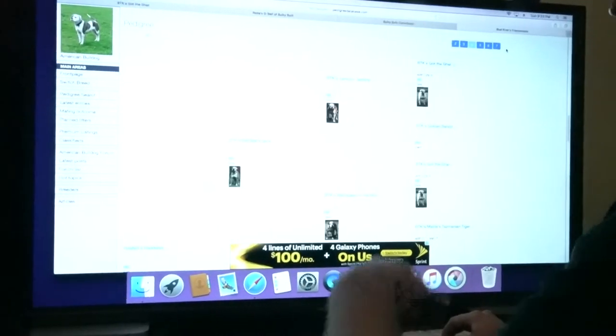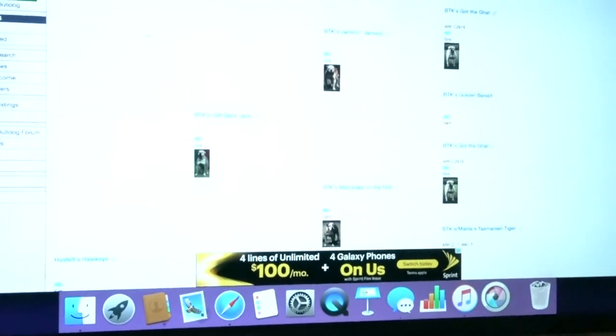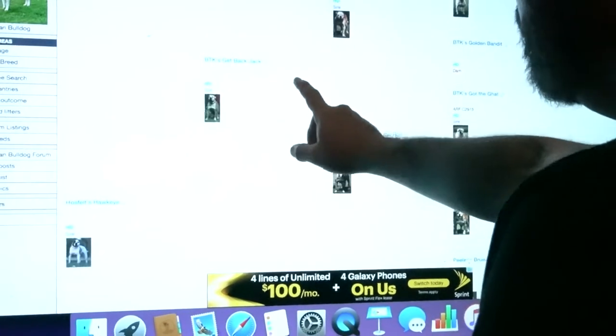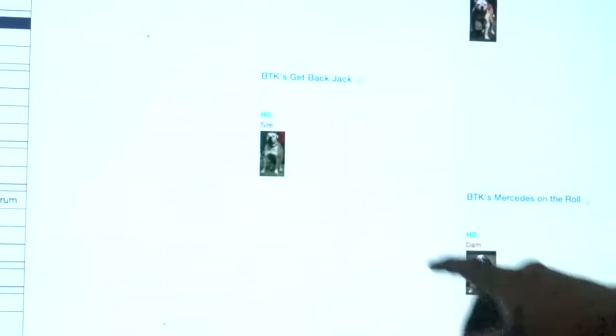This is the mom to the pedigree — Jamie Sweet produced him. The mom's name was Blue Rivers' Jenny. And this was her pedigree. As you can see, they bred a Jack son. Get Back Jack was her dog — she bred a son to a daughter. And Get Back Jack was basically a Gat son to a Gat daughter, so it all goes back to Gat.